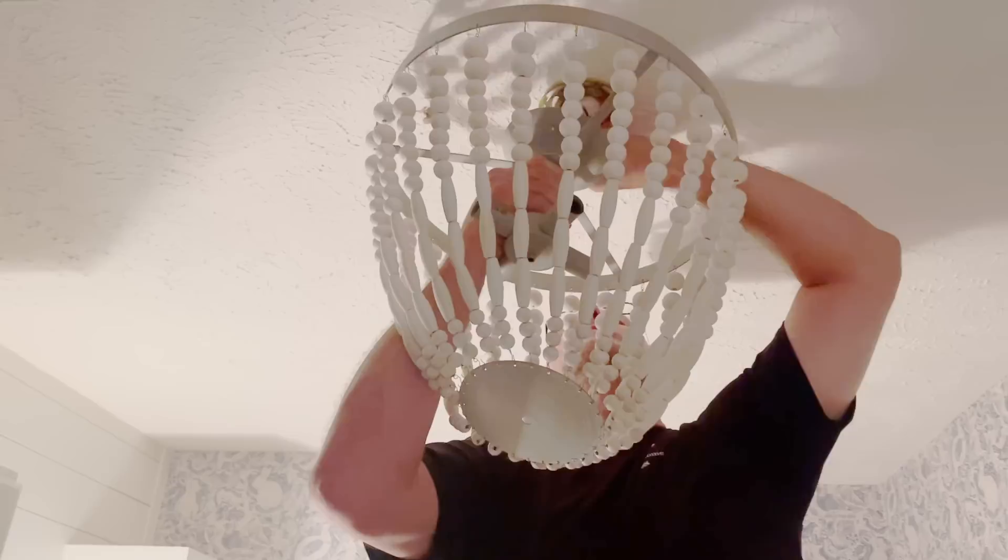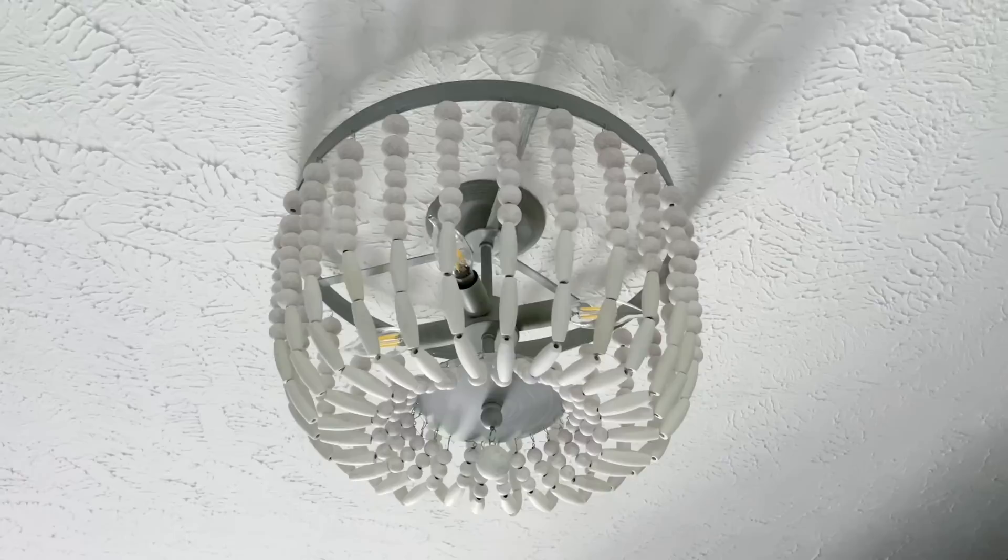For the light in here, I couldn't have anything that hung too low because Scott's 6'3". But I found one at Lowe's that I love. Scott hung it for me and I just think it made this room look so charming.